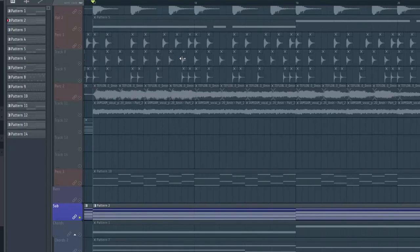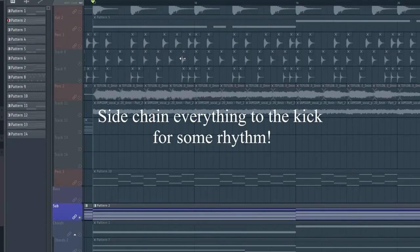Before I turned off my camera, I forgot to mention that in Odessa's style, they tend to sidechain the synths to the kick as well as the bass to the kick. So that's about it guys — it sounds pretty close to Odessa's feel, and I'm going to get to mixing it down.